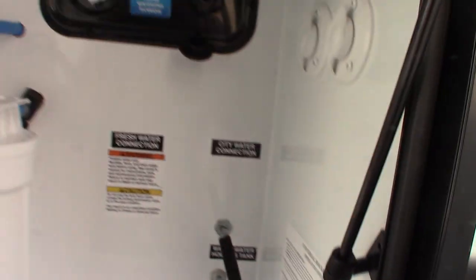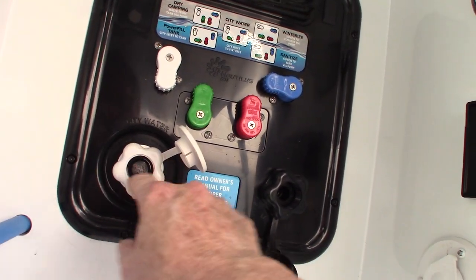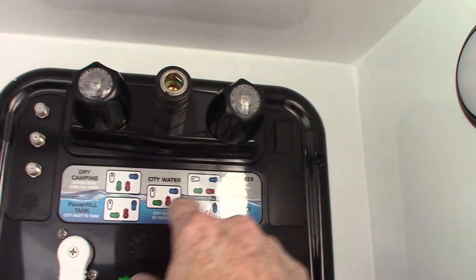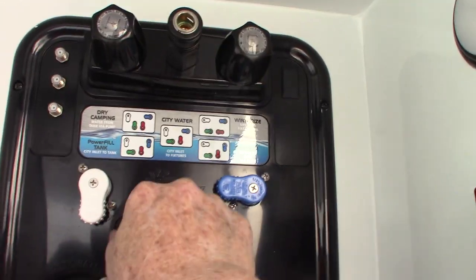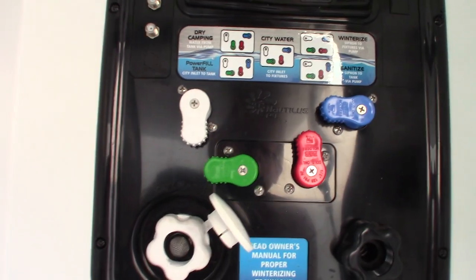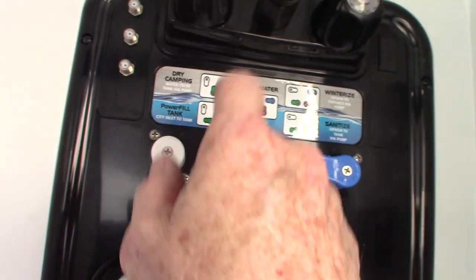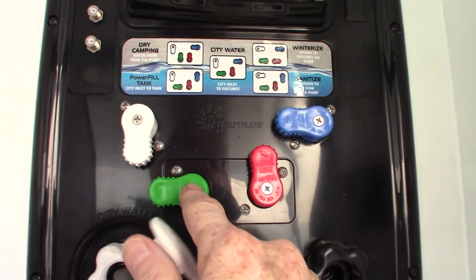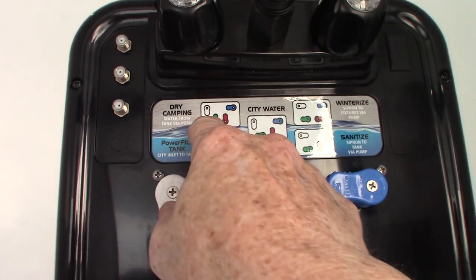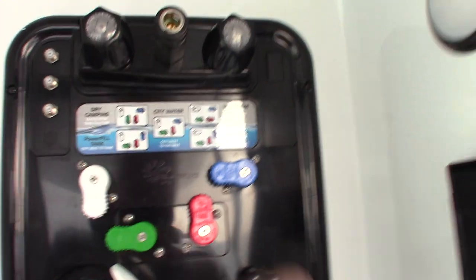Over here is your water system. You hook up your city water hose right here. With the four valves in the city water position, everything will run off city water. If you want to fill the tank — say you're camping without city water — put it in the tank fill position to fill, then switch to the pump position to draw from the tank. You also have winterizing and sanitizing positions.